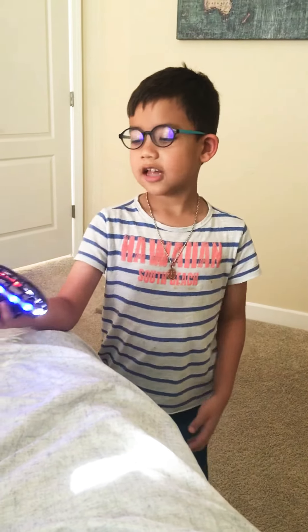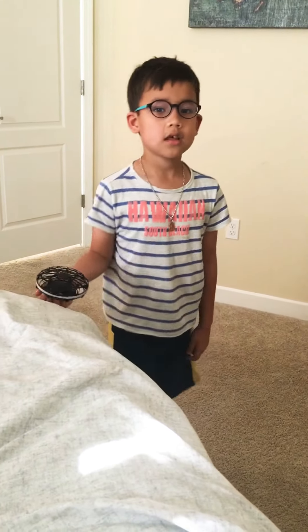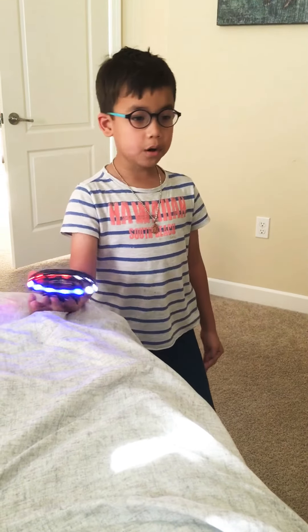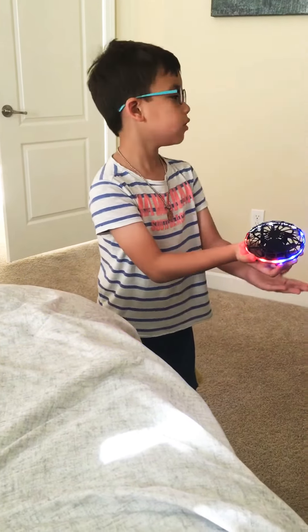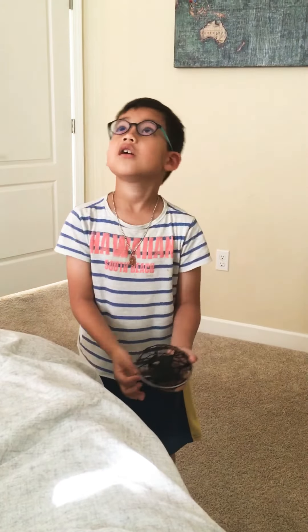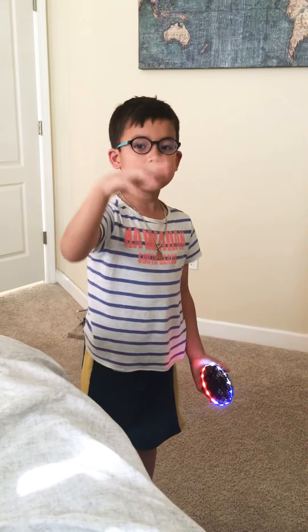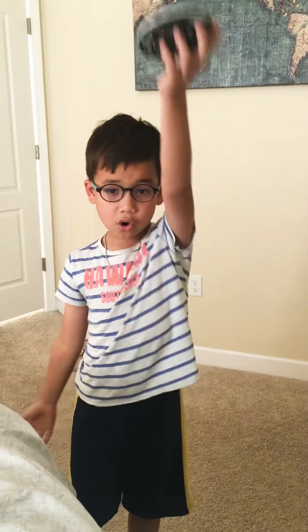Hello guys! Santa gave me this, and they are going to give you a little demonstration. You guys, place to throw this up, put your hand under it. But if it goes too high, you want it to come down. But if it comes down, then you put your hand under it, it goes up.